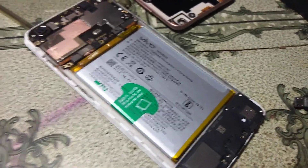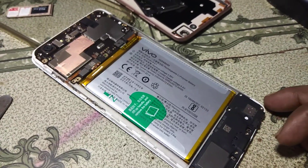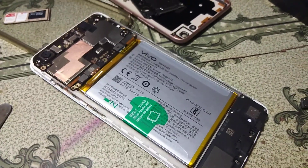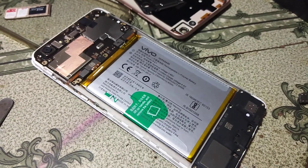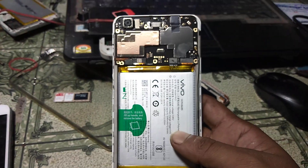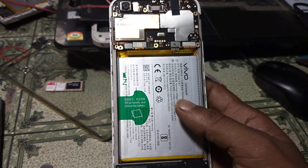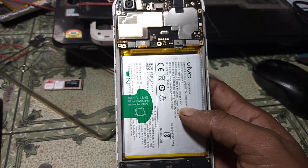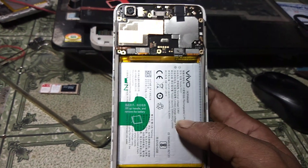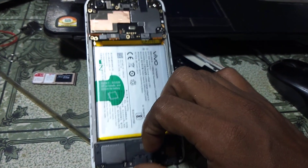Hey, what's up guys, welcome back to my channel. In this video I'm going to show you how we can remove pattern lock and FRP from Vivo Y71i. As you can see, this is the Vivo Y71i handset in my hand. To do this work you need a CM2 dongle.